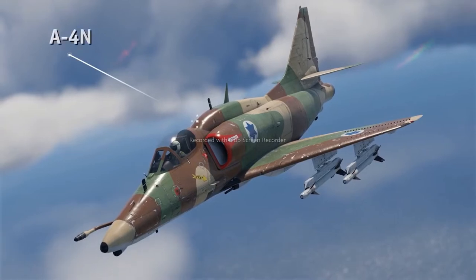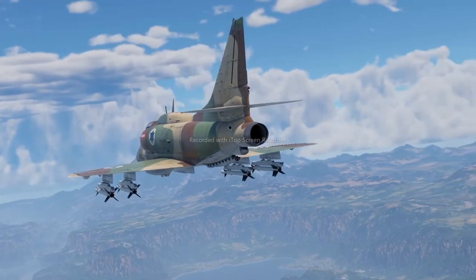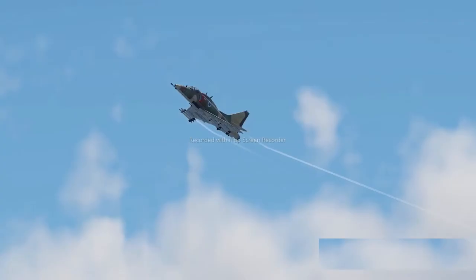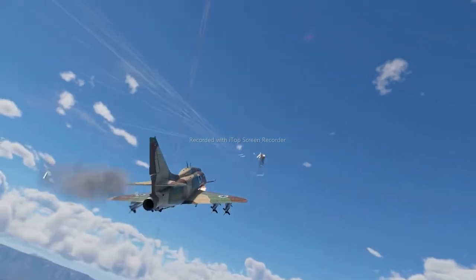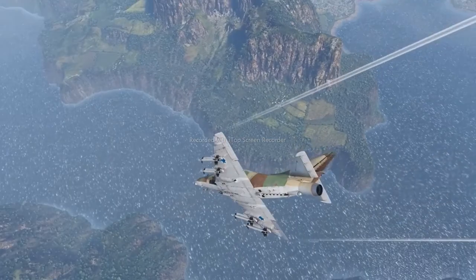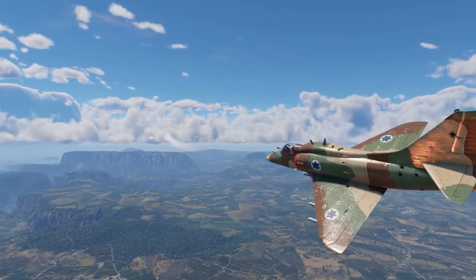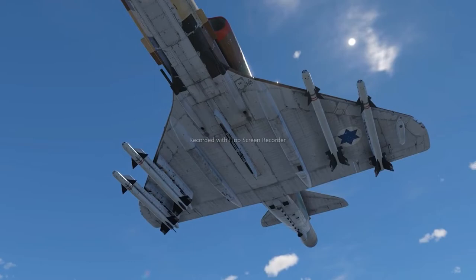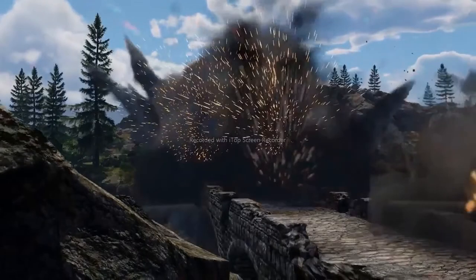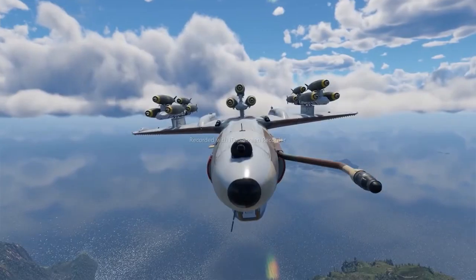Then we go up to rank 6, and here you simply have to take a look at the A-4N. The original model was pretty great on its own, but the Israeli variant received an even more powerful engine, meaning this model has even better flying characteristics. The plane is pretty maneuverable — it can win dogfights against many opponents at the same BR, even if they're faster than the A-4N. The secret is that this strike aircraft can carry two AIM-9D missiles or four Israeli-made Shafrir missiles. It also absolutely shines in mixed battles because of its large variety of mixed loadouts — you get the legendary AGM-65 Maverick, several smart bombs, and lots of regular bombs to pick from.